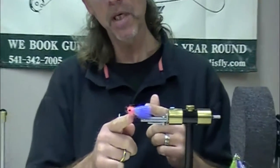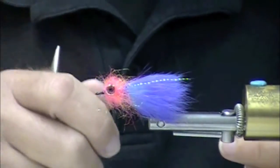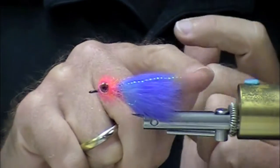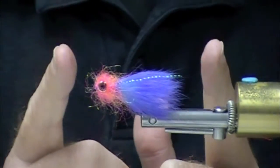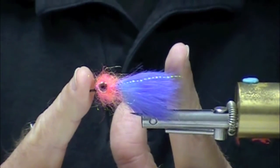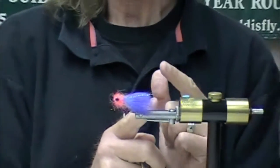We're going to tie an egg-sucking leech with a dubbed tri-lobal STS head. You can use a chenille head on this. One of the things you're going to notice is this doesn't have a rabbit-strip tail out the back. Sometimes when you're fishing, a steelhead will not eat a fly that's that long, but they will eat a fly that's this long. Also, that tail will sometimes wrap around your hook shank. These are very simple to tie, but they're extremely effective.